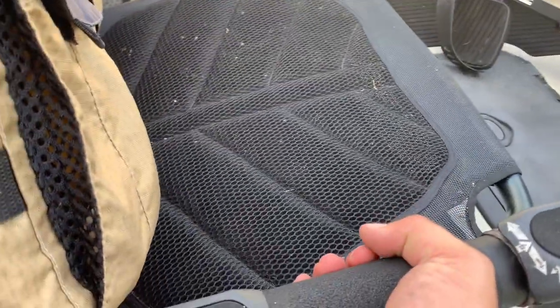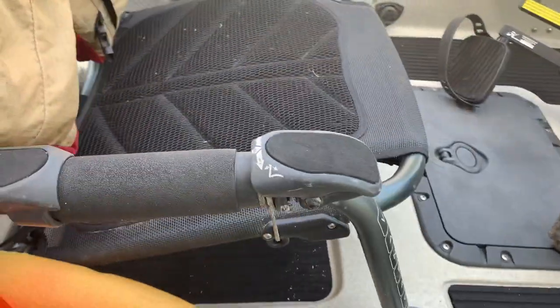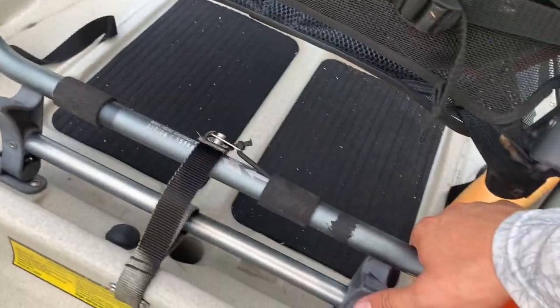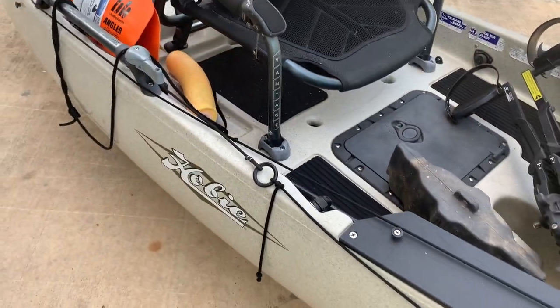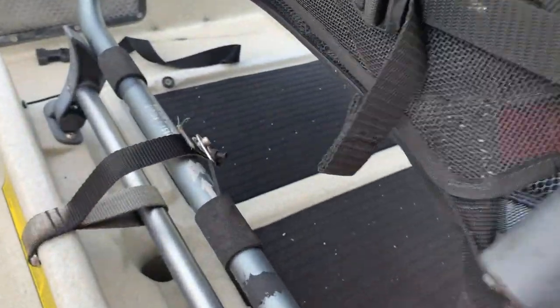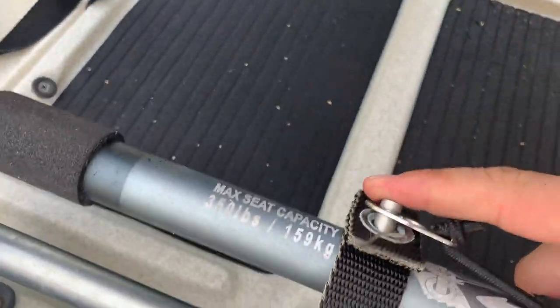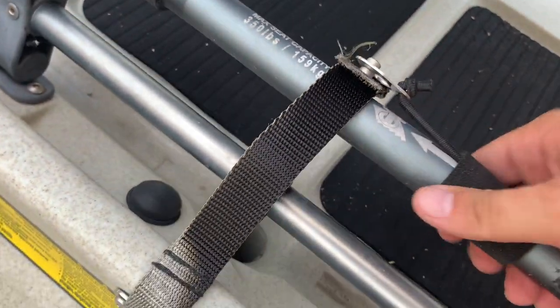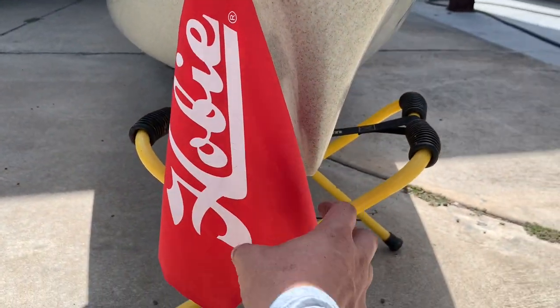The seat is pretty awesome — it's fully adjustable. You can click here and make the seat go up, and you can turn this to adjust it to your liking. If you want to sit higher, you can pull it up. Make sure you latch it down because I didn't do that once and realized if I had flipped over, the seat would have been gone.